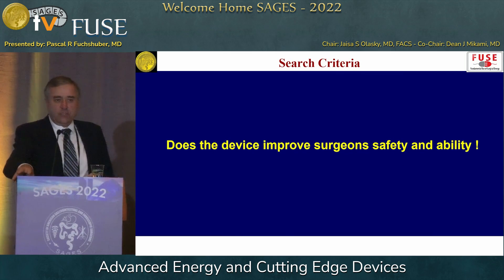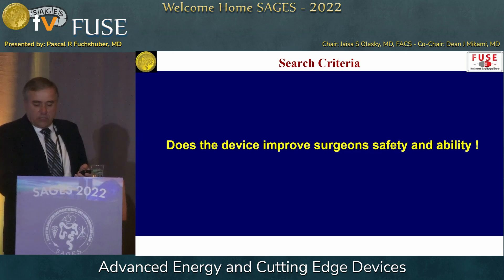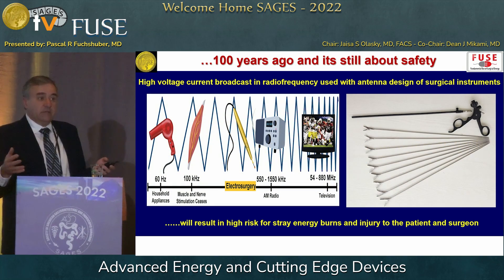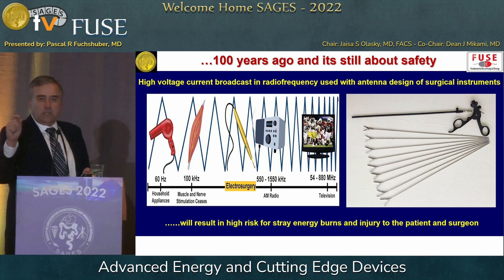How did I do this? I spoke with engineers, colleagues, and internet searchers, looking for a device that, from a FUSE perspective, improves surgeon safety and ability. We're basically using a hundred-year-old technique developed by William Bovie and Michael Irby independently. Radiofrequency current is great because you don't kill the patient or the surgeon, but on the other hand it broadcasts. Now we're not using small pieces of metal in open surgery — we're using antennas to operate on.